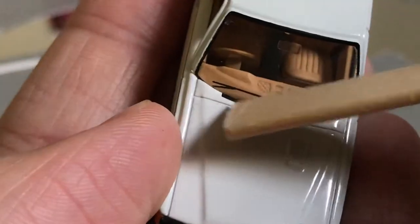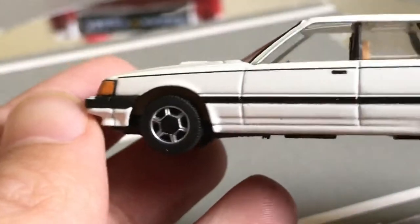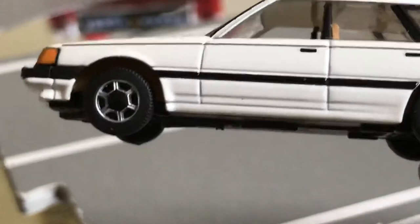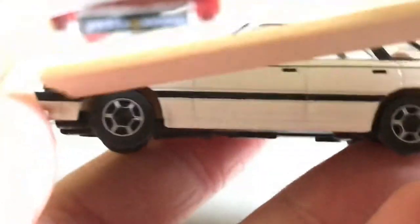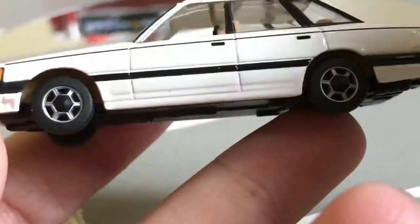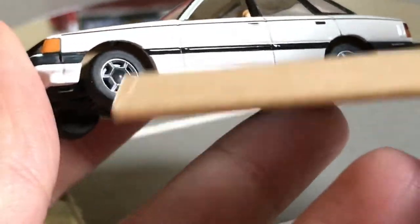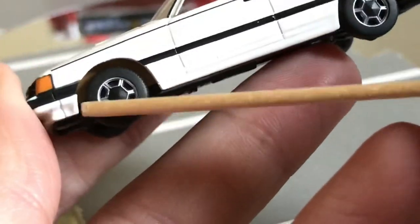Got those little — I don't know what those things are called — those little black things up by the window. The trim continues here but now it's metal rather than plastic on the front end. We got a rubber tire with an accurate rim decal.